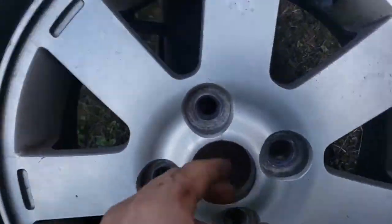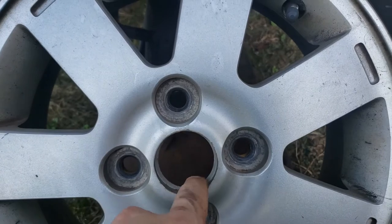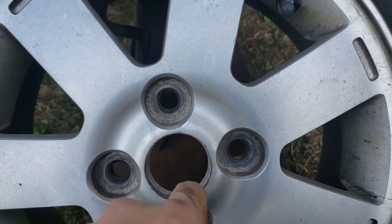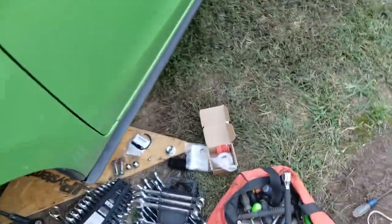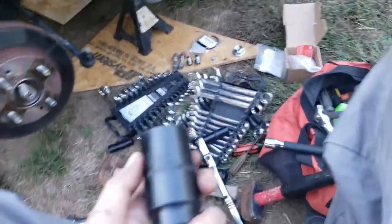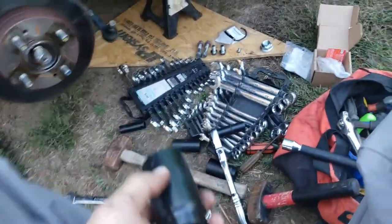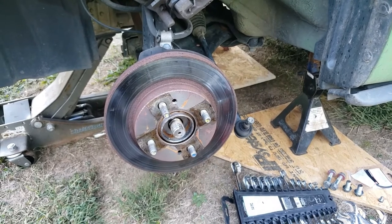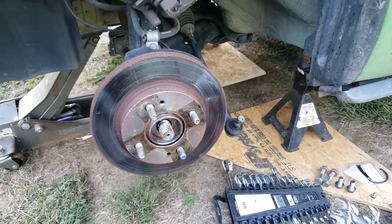If you look on the rim, you've got to pull out the center part, and that's how you get to the nut. Pull it out, and let's see what size it was - it's a 32mm. A 32mm or 1-and-a-quarter-inch works for that nut, so you get that off and loosen it up.